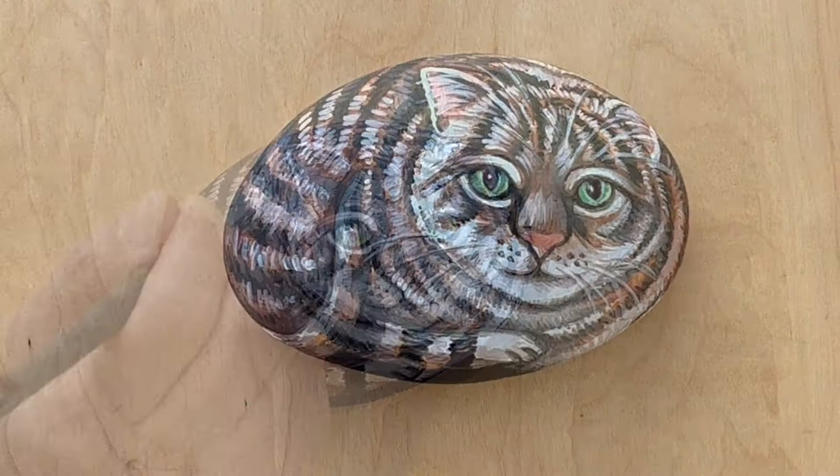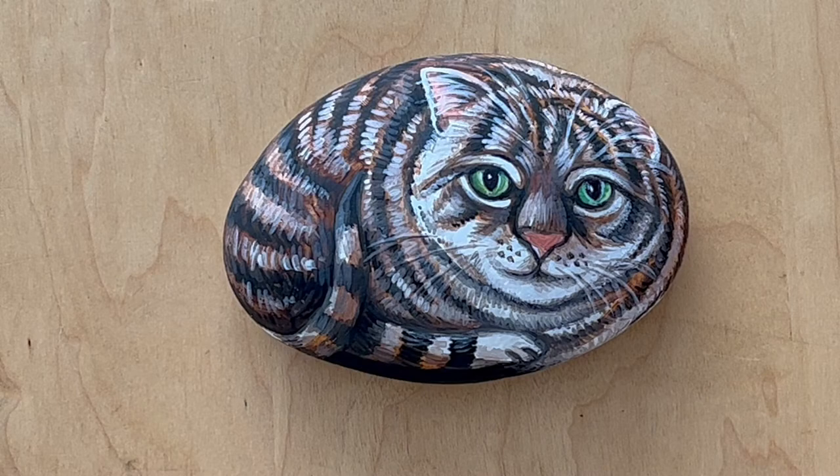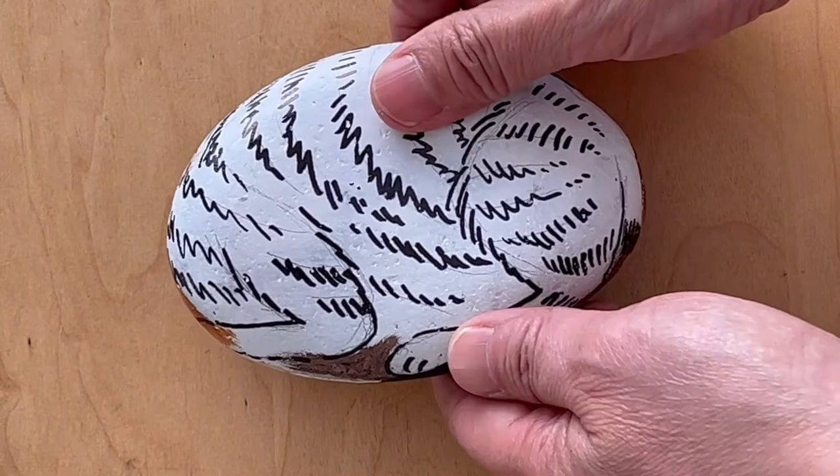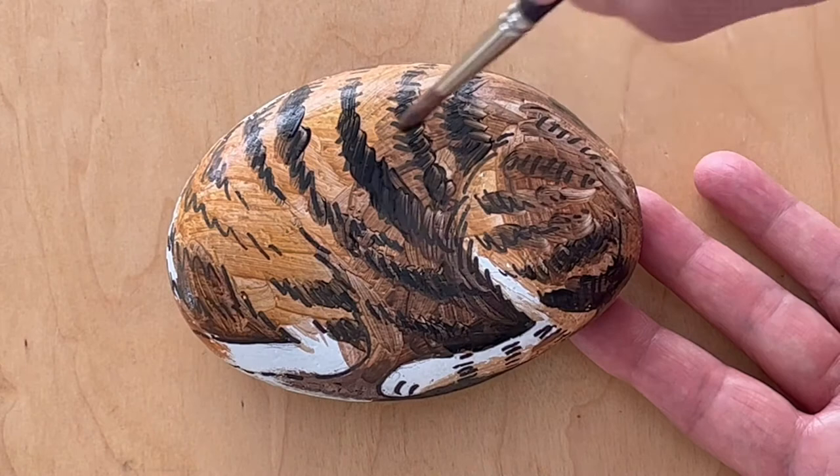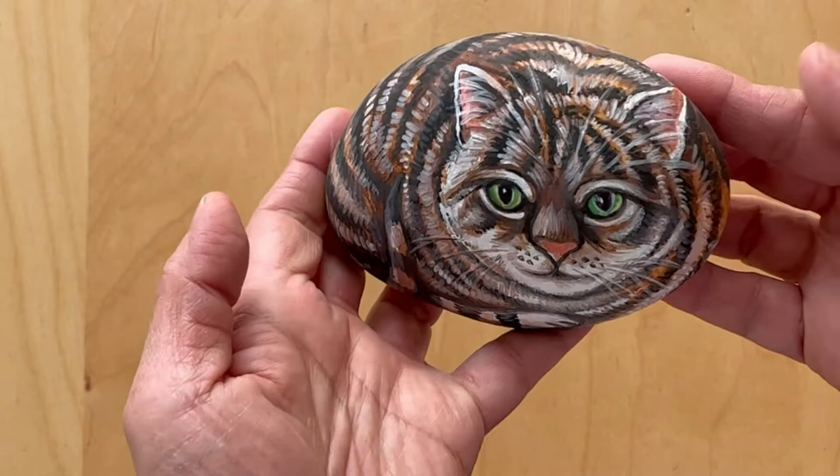Now we've finished the front of the tabby cat rock and we're going to turn around and do the same thing on the back. Okay, now we have finished both the front and the back of this tabby cat rock. Here's the back.